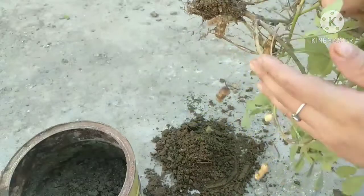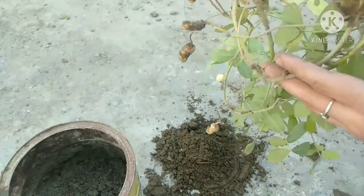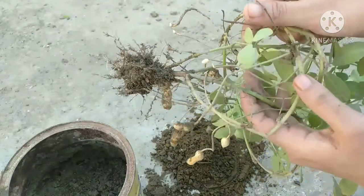2-3 days before the water gets dry, I didn't stop it — I was giving it water. So if you put it and harvest it, you can stop it. If you put it over 1, you can stop it.